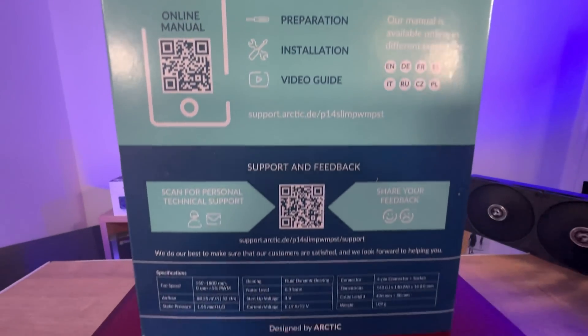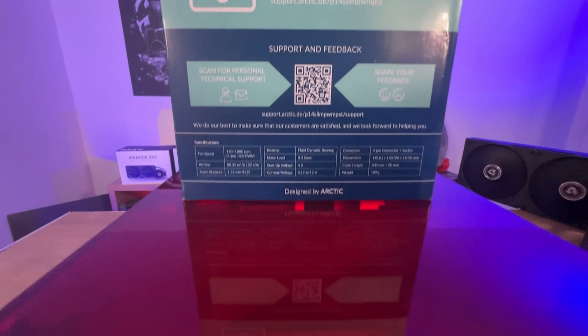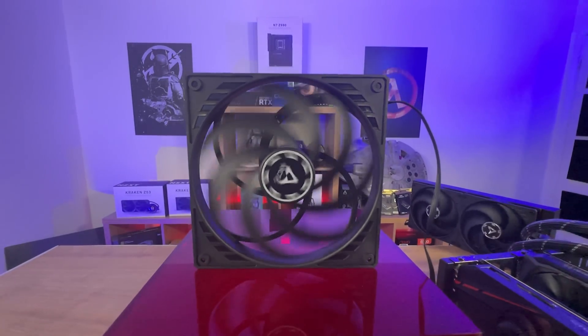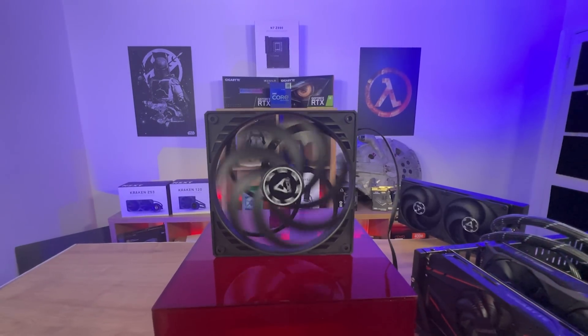On the back of the box you've got a QR code for an online manual which is good so it saves paperwork and saves the environment. You've also got a QR code for leaving feedback as well as technical support, and there's some specifications right at the bottom.